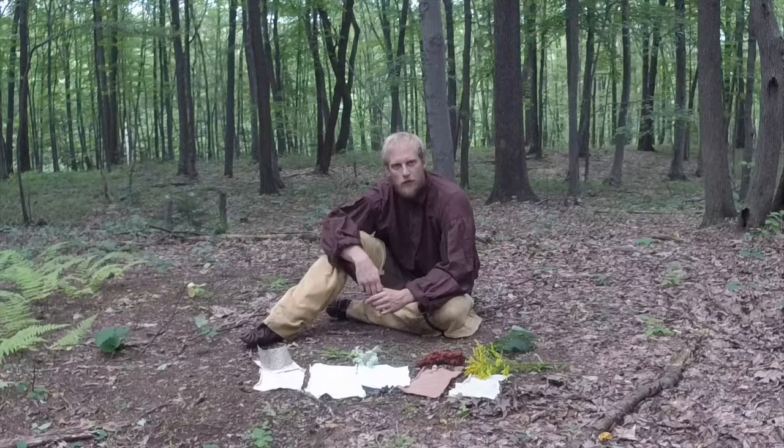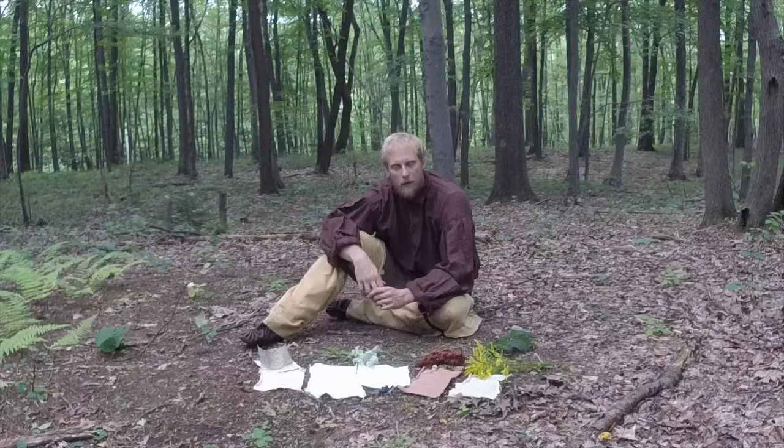There is a lot that nature has out here to provide for us in a wilderness setting, no matter what we need — whether it's camouflage, changing the color of our gear, or anything like that. I hope you enjoyed the video. Stay tuned for more — I'll be back shortly. Thanks guys.